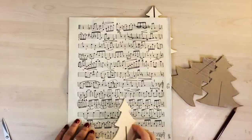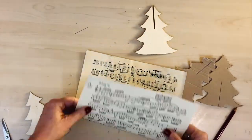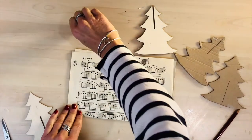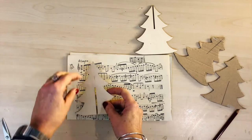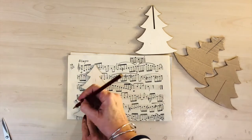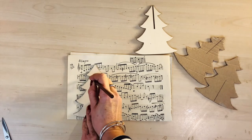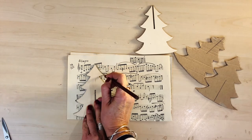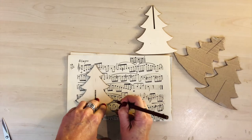So when you've finished cutting out the tree shape, you need to do the same with the music sheet. This music sheet is just some old sheet music I had laying around — you can pick them up from charity shops, car boot sales, lots of places very cheaply. I'm just drawing round using the same template to draw and cover both sides, so that's four pieces you're going to need for the two tree shapes.